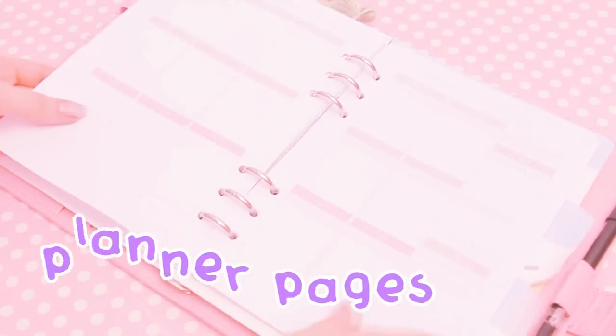There are a lot of planners out there, but my favorite setup is the Kiki K folder with the Erin Condren pages inside. The problem is that both of them are really expensive — the Kiki K is usually around $80 and the Erin Condren is about $30. I don't live in the United States so the shipping is a mess, but I think it's the perfect setup for stickers, and I really like stickers. I made a video on how to make your own Kiki K folder and also the Erin Condren pages.